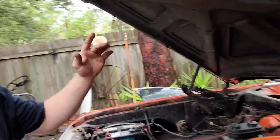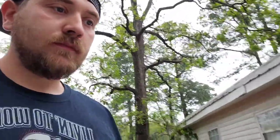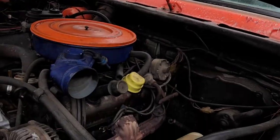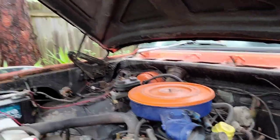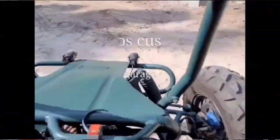Hey guys, today we are working on the Dodge — we're gonna be changing out the carburetor. I got a brand new one, it's just an eBay special. It looks decent and it says it's the right one for it. We will find out here today. So we're gonna go ahead and start ripping everything apart down to the carburetor and I'm gonna show you guys how to do it, so those do-it-yourselfers that don't really work on cars that often, this will help you out hopefully. Let's do it.